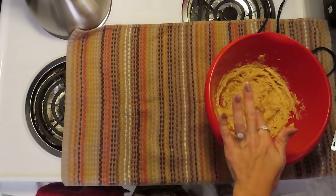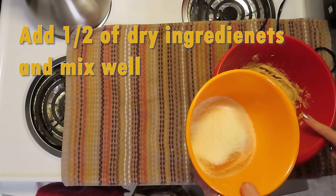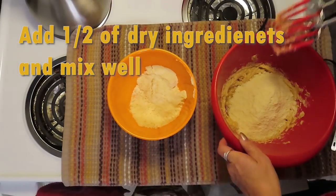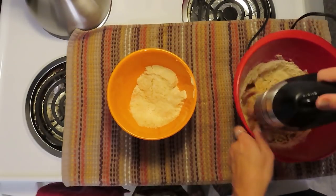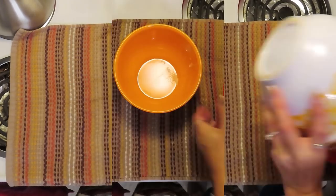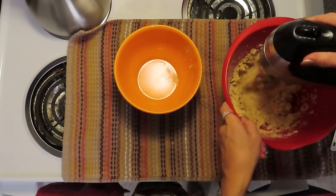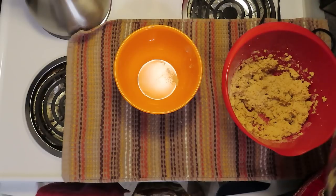I am going to begin slowly incorporating the dry ingredients into the wet. You can see our butter is nice in there. I'm going to put in half of the dry mixture, mix, and then do the other half. There is our batter.